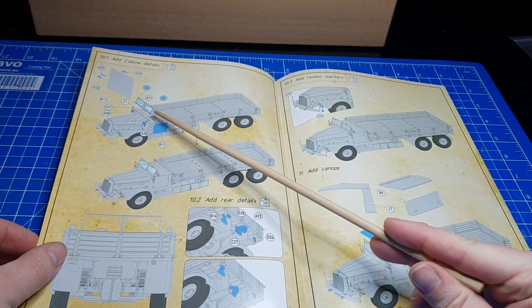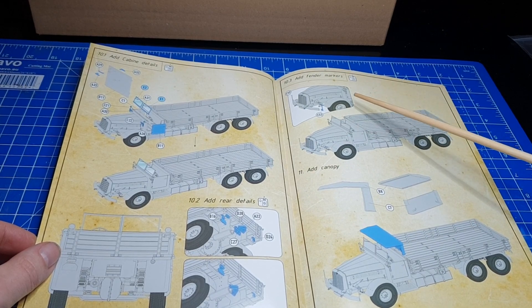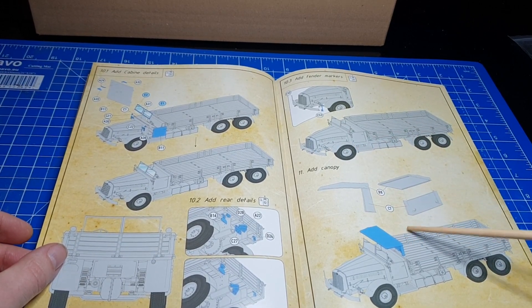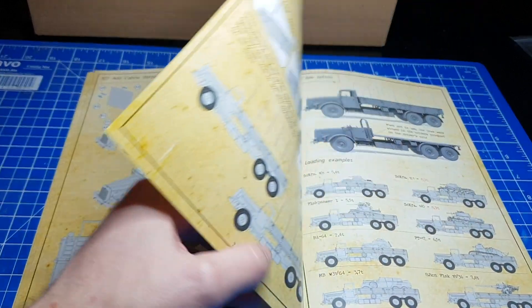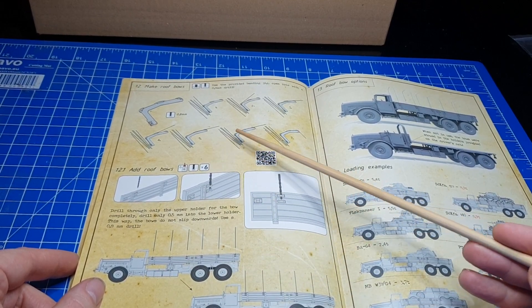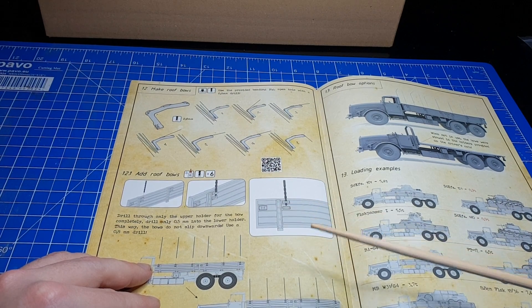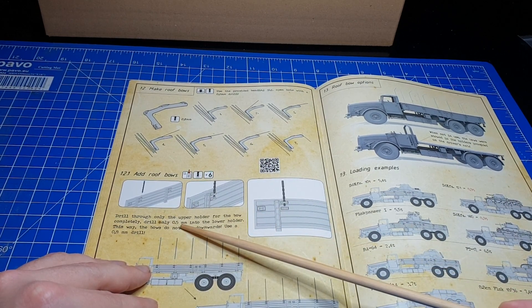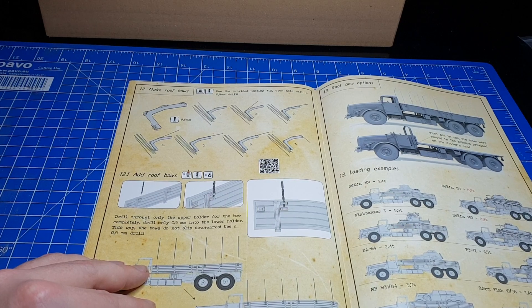Dann bekommen wir hier nochmal die Türen sowie die Scheiben. Wir haben noch weitere Anbauteile am Heck, die Seitenbegrenzer, damit wir als Fahrer auch die Begrenzung sehen können. Dann haben wir hier eine Möglichkeit, das Faltdach anzubringen – dieses ist fest, aus Kunststoff gegossen. Dann sehen wir, wie wir für den Heckbereich die Spriegel biegen können, inklusive der Biegehilfe. Dass wir hier auch die Halterung, wenn wir diese anbauen möchten, einmal aufbohren müssen. Hier ist auch angegeben, dass wir verschiedene Bohrer benutzen müssen, in welcher Größe.